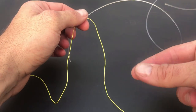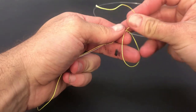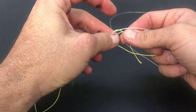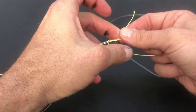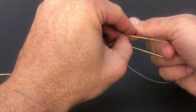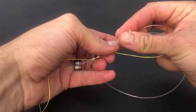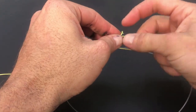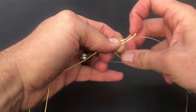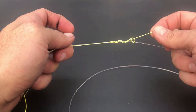It helps if you pinch down just behind the knot and pull it down — you should end up with something like this. Now repeat the process with the braid: pinch down on the two lines and form a loop, hold the loop open with your middle finger, and start wrapping the tag end through the loop. With this being a much thinner line, I do anything between six and ten turns.